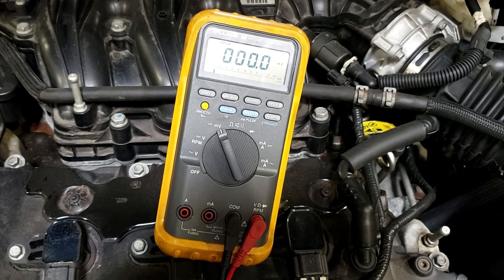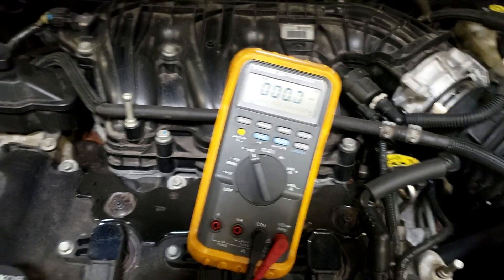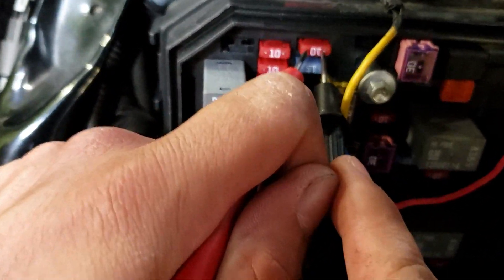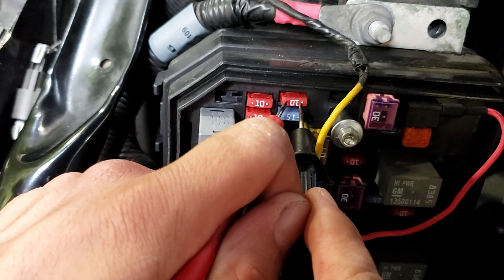How long did that take? Probably 20-something seconds, 30 seconds. So this is how you do a parasitic draw — when someone's battery is going — by doing voltage drop on the fuse. You have to be on the fuse correctly.